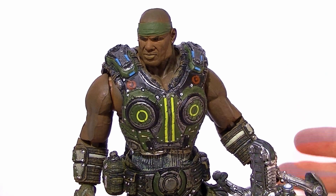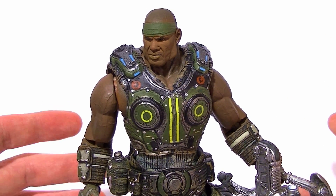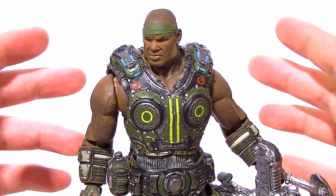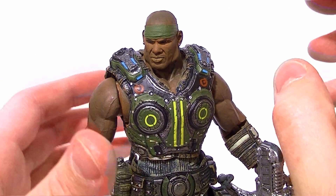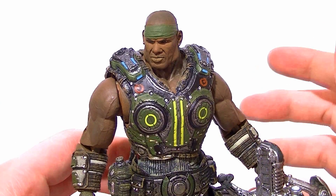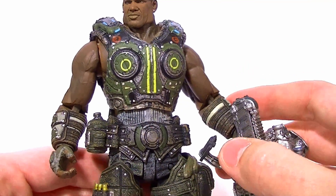Hey guys, the last NECA Gears of War 3 Series 2 figure I want to talk about, which is the last one in the wave, is Cole Train. Same general figure — all the details are specific to each figure — but overall same problems as the other ones, which we'll get to in a second.